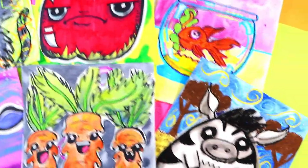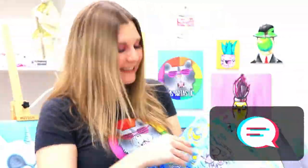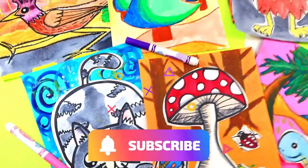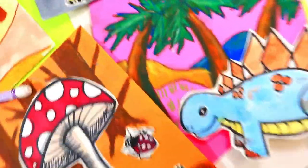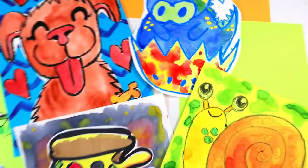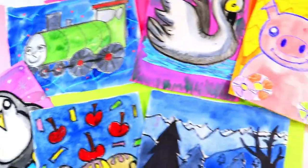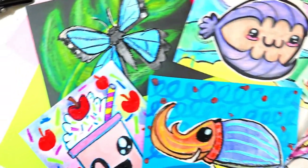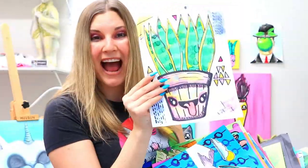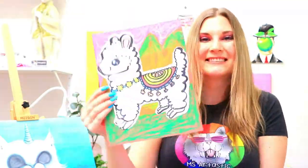Thank you so much for watching this awesome video. Please make sure you hit that like button, and in the comments tell me what you would like to see in the next episode. If you would like to see more episodes, please hit that subscribe button — it will definitely allow me to continue to make these fabulous art videos. For more art lessons, check out Artastic Kids. It is my online streaming art lesson community for kids and families so you can make art with easy to find art mediums anytime, anywhere. Artastic Kids is where kids can unleash their creativity, build essential skills, and have fun. Visit ArtasticKids.com to learn more.